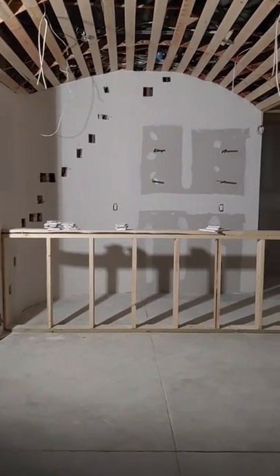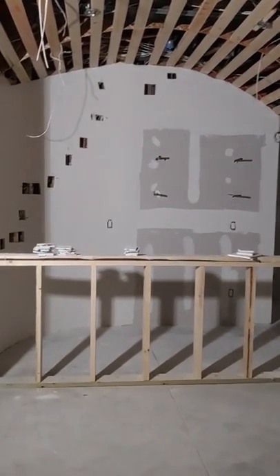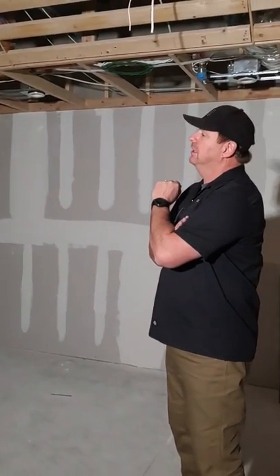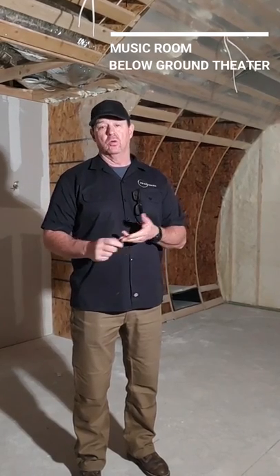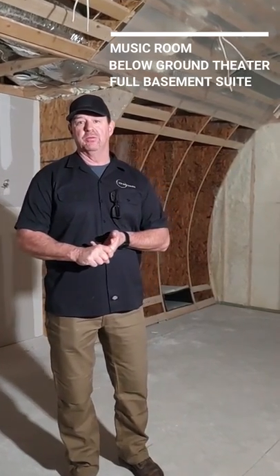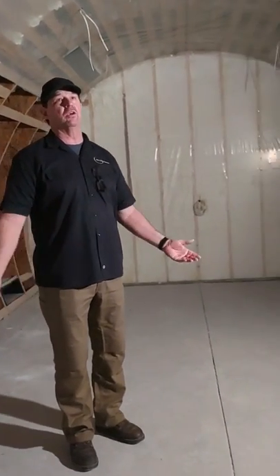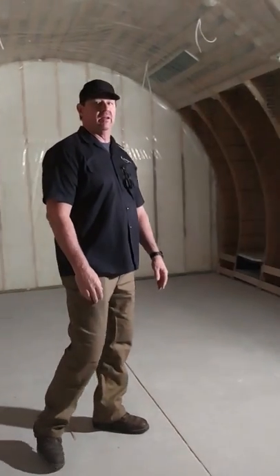This is ICF Specials stuff — a special project where we did the Hambro concrete floor joist. We can do these kinds of projects from start to finish. This room is a wine cellar, but we could also do a music room, a below-ground home theater, or a full basement with bedrooms and a bathroom. Check us out at icfspecials.com and check out some of our YouTube videos. Thank you.